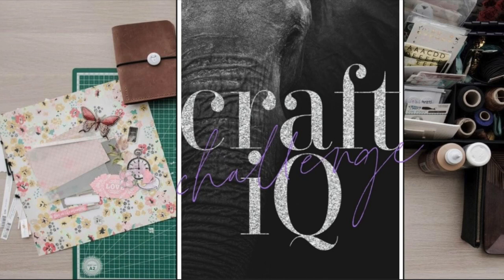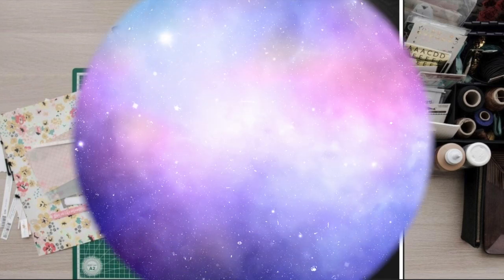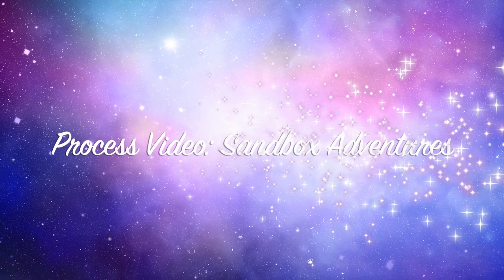Hi there, Janet Fritzer for Galaxy Girl Creations. Welcome to my channel. Welcome to the Craft IQ Challenge for the month of March 2022.